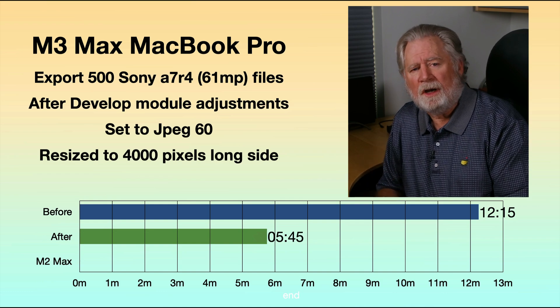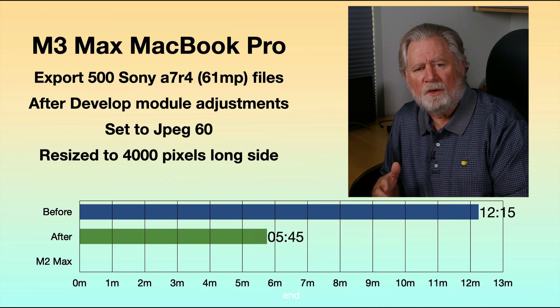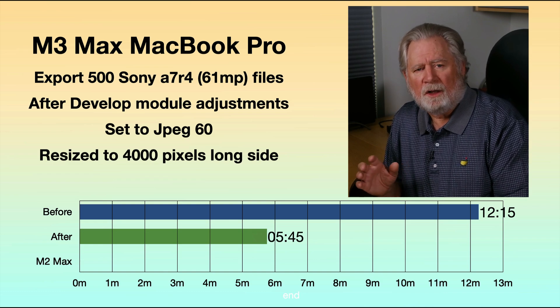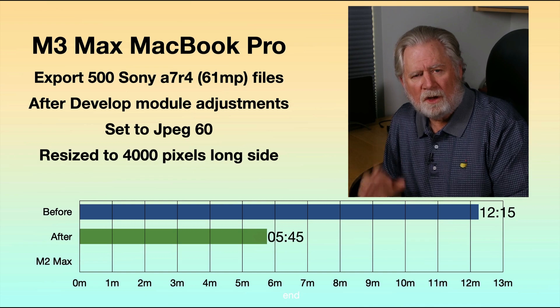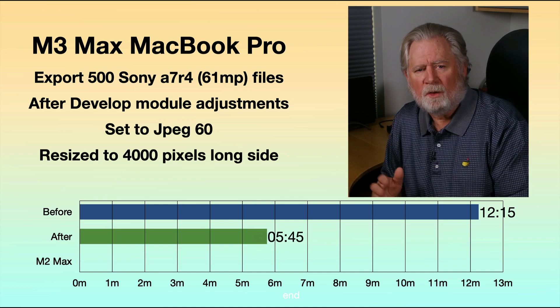I do not know what's going on. I do know that these export times are inconsistent as I've been doing more tests. It seems to depend on whether you start the machine fresh and make sure it's not hot. But the bottom line is I don't have anything close to 12 minutes going on anymore.